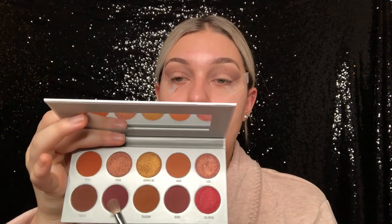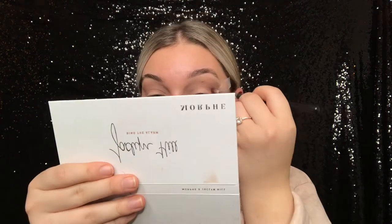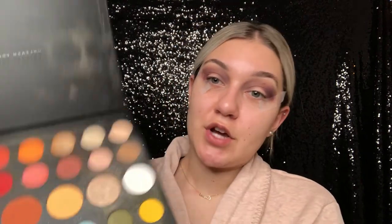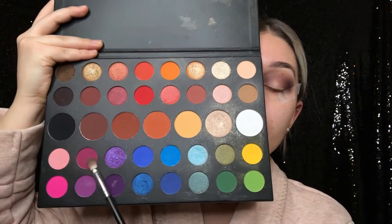Then I'm going to be taking this shade from the Armed and Gorgeous palette in the Jaclyn Hill Revolt collection and I'm also going to be running it through my crease. Then I'm going to be putting back into the James Charles palette and I'm going to be going into this shade right here and also running that into the crease.